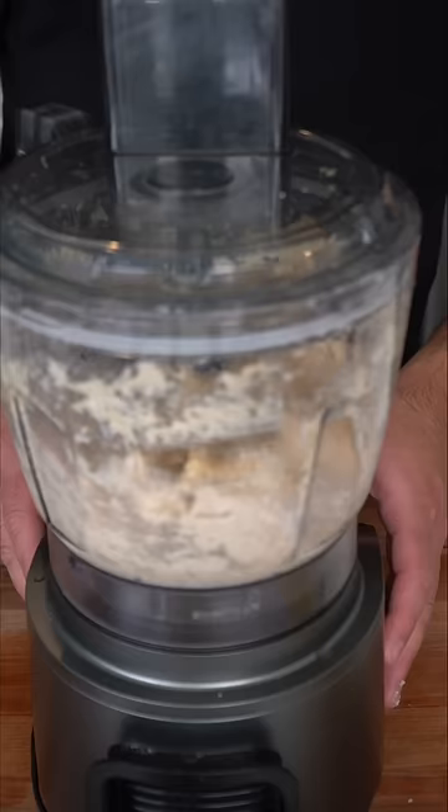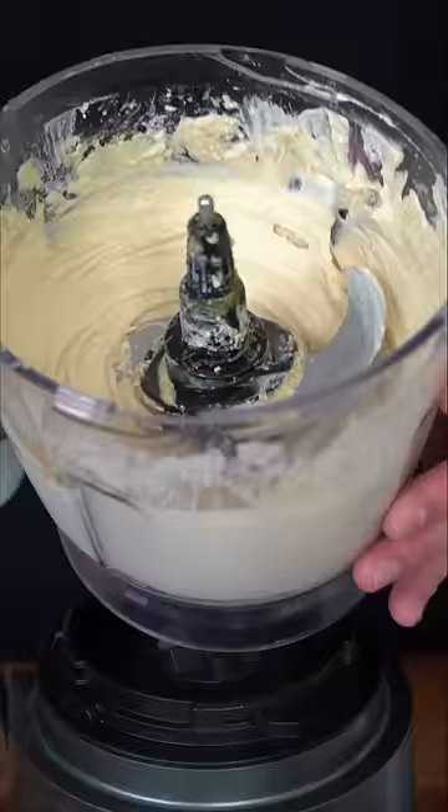This is a PSA to all the hummus connoisseurs — no, I did not forget the olive oil or the garlic. This is just my preference, but if you like garlic, you could add some. If this is not as perfectly smooth as you like it, add a little bit more water.